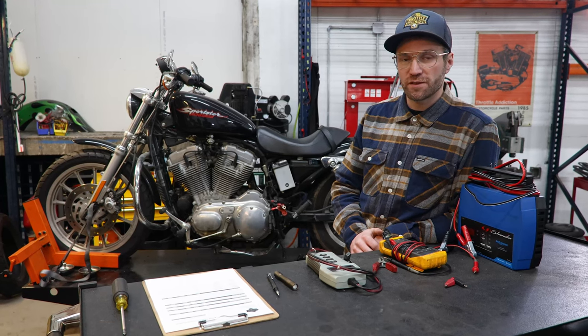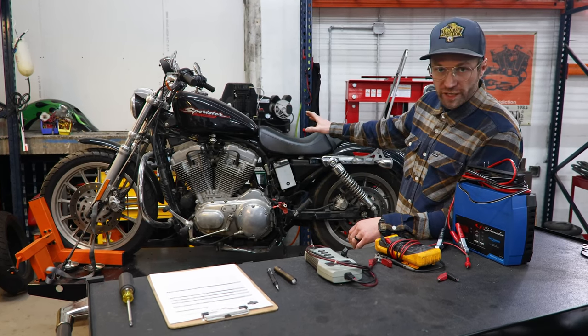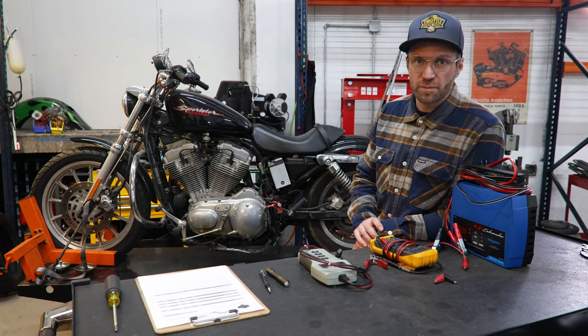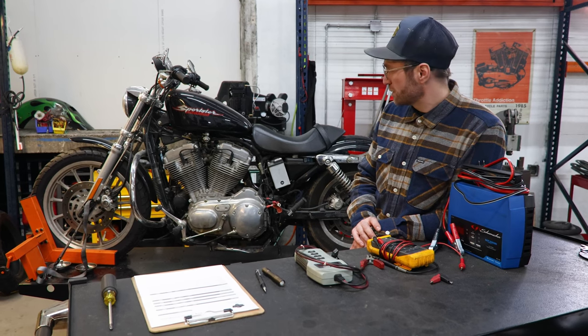What is up YouTube friends? Seth here with Throttle Addiction. We're going to be doing a little work here on the kernel, as it's been dubbed — a 2004 Sportster we picked up not too long ago. We found it cheap and went and scooped it up.